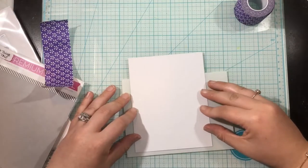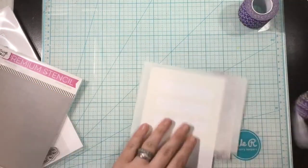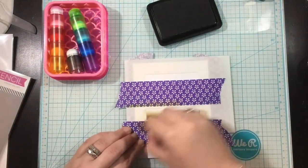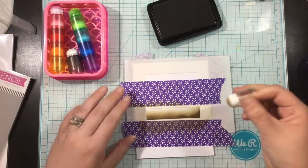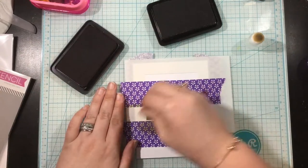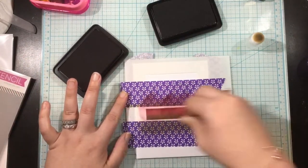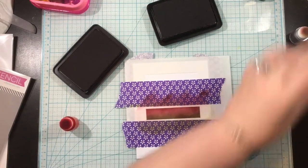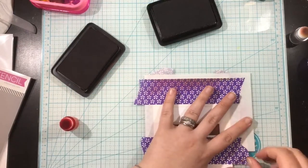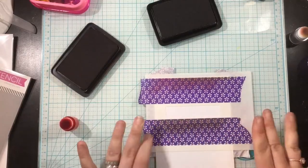I'm going to do the autumn one first. I have the Rectangle Trio stencil from My Favorite Things and I'm positioning that towards the center top of an A2 card background and then I'm just going to do some ink blending. I'm going to blend on some traditional autumn colors, breaking them up a little bit because there are three rectangles — one that's brown into red, one that's red into orange, and one that's orange into a yellowish brown color. This stenciling is all I'm going to do for the background.